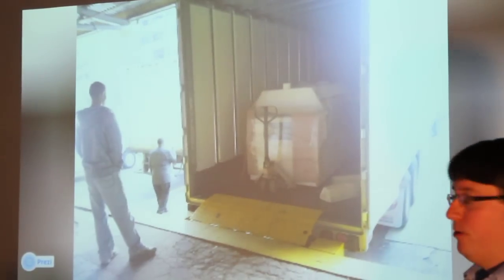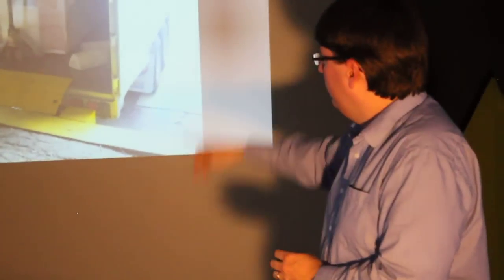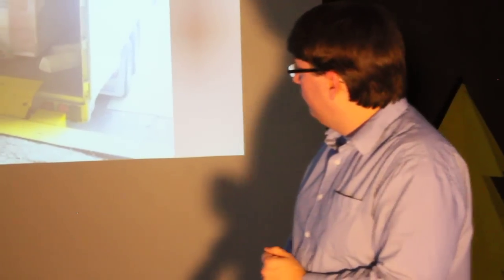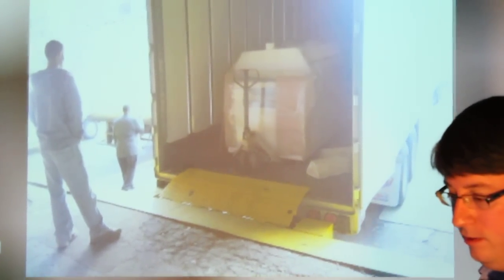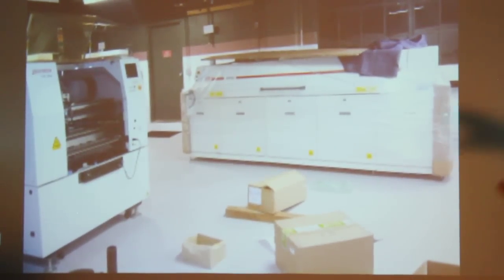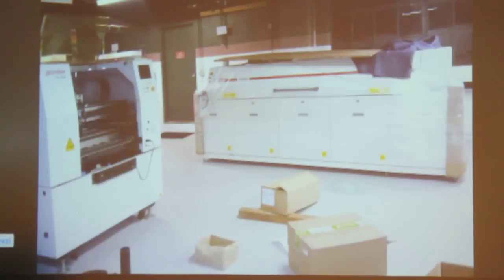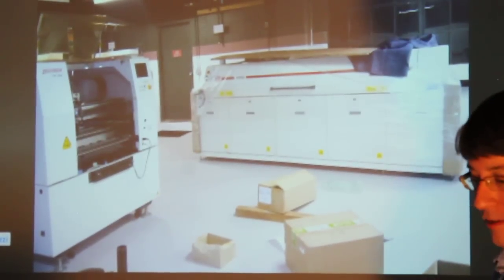We're manufacturing electronics, so we got an entire SMT manufacturing line in-house — bought it used. This is a 15-foot-long, about two-ton reflow oven. It arrived on a semi, and we had to take it to the other side of the building because it didn't fit in the elevator. Pictures don't really do it justice — the thing is kind of a beast.